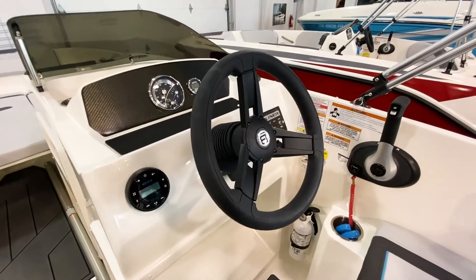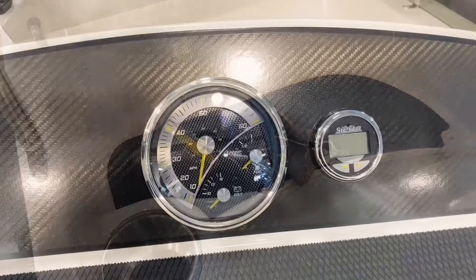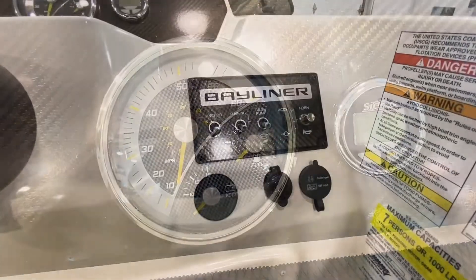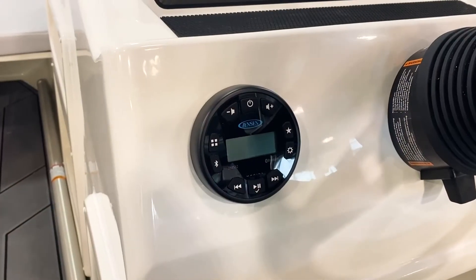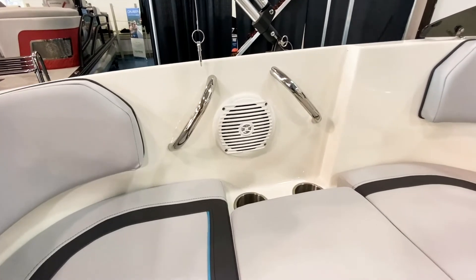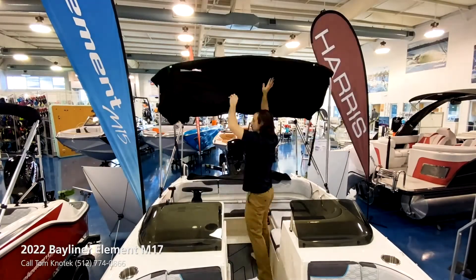This split windshield layout is new for 2022. Welcome to the helm, where you'll have everything you need to operate the boat, as well as a little nook where you can store valuables. You'll have your gauge along with a depth finder, toggle switches for your lights, your horn, and a Bluetooth stereo system with a speaker in the cockpit as well as a speaker up in the bow of the boat.